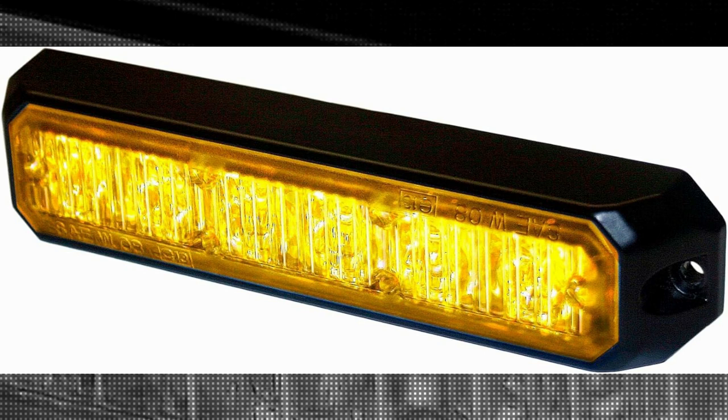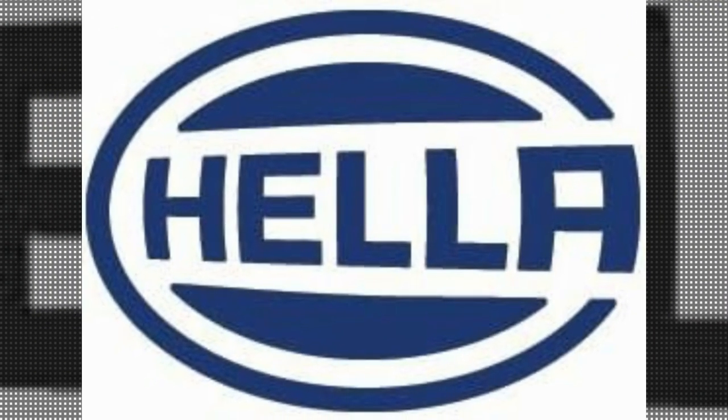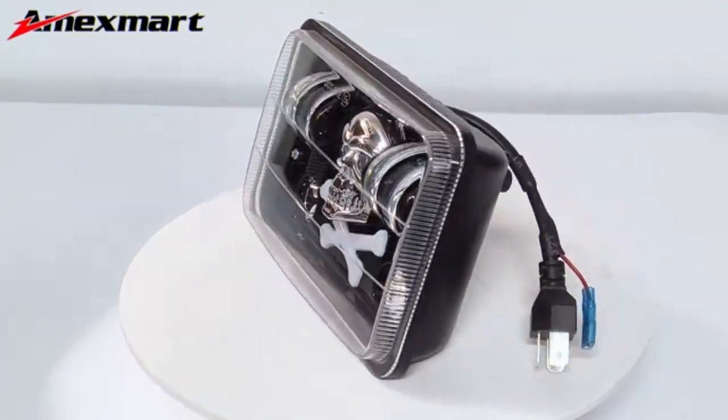One of the key features of this product is its brand reputation. Hella is a well-known and respected brand in the automotive industry, renowned for its high-quality products. This specific lighthead lives up to the brand's reputation by delivering exceptional performance.